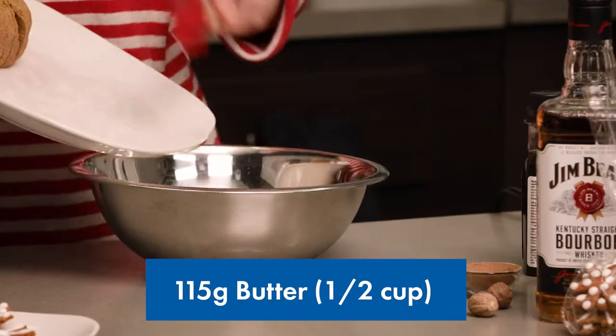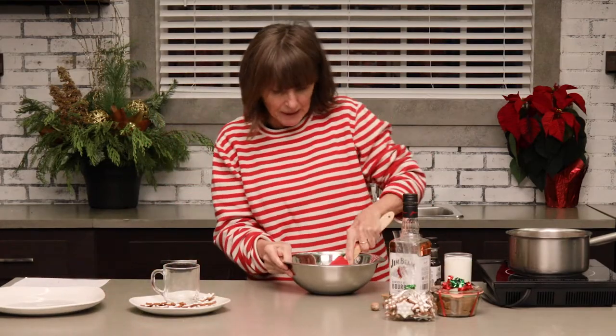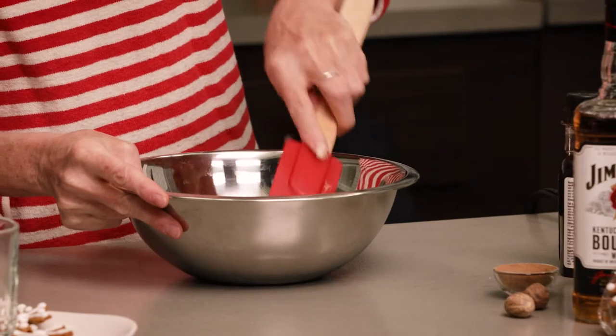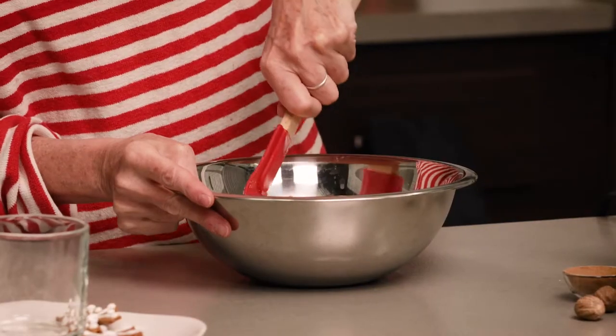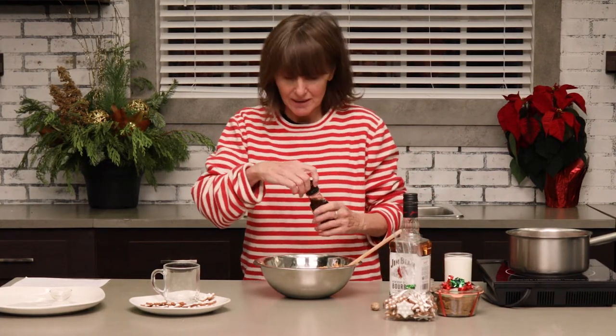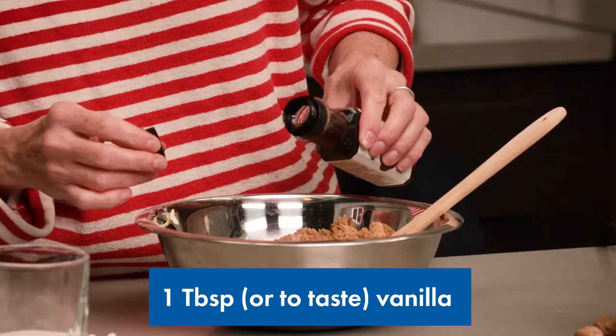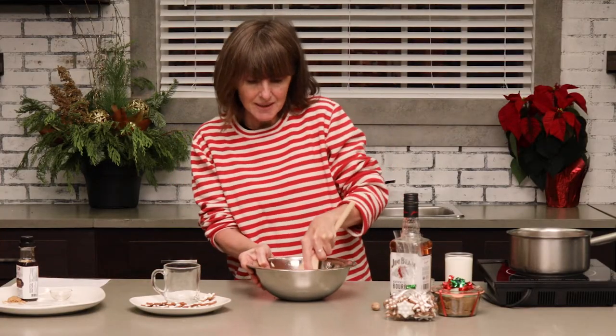I'm going to take the butter and the brown sugar and just blend those together. You can do this in a mixer, but a wooden spoon works really well. Now if you are big into holiday baking, you probably have all of these ingredients around anyway. Add a nice glug of vanilla, and you just want to mix this all together until it's nice and smooth.